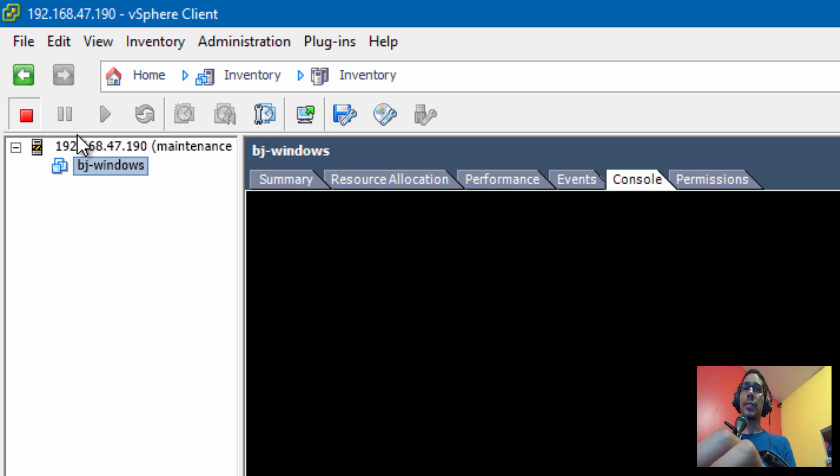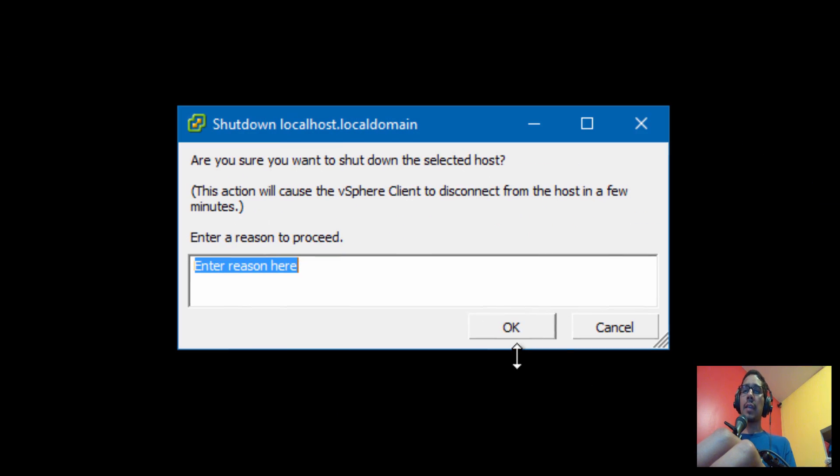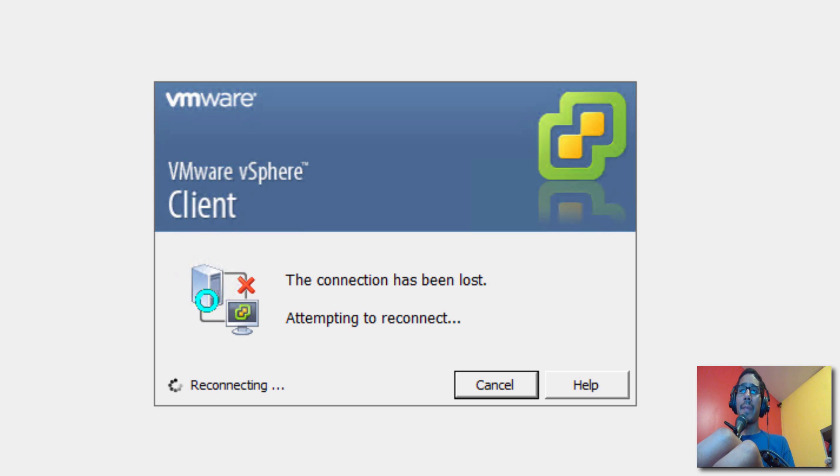The next thing you need to do is shut down your hypervisor. I'm going to do everything within the GUI. Right-click on your node, select the shutdown command, and give it a comment or reason — I'm entering 'Upgrade to ESXi version 6.0' — then click OK.